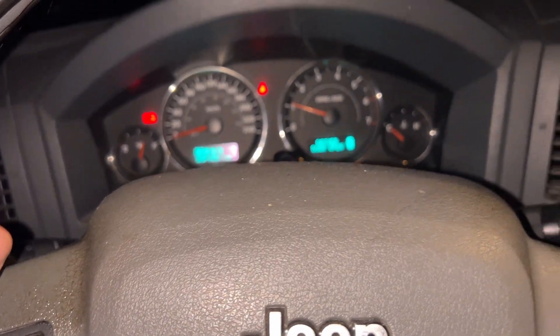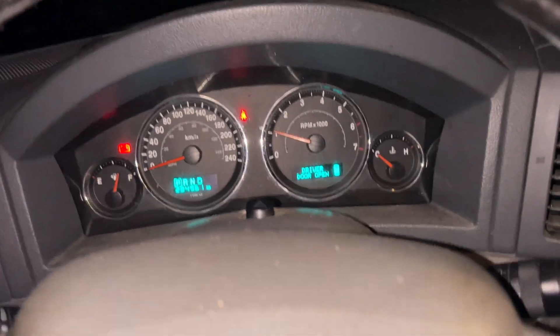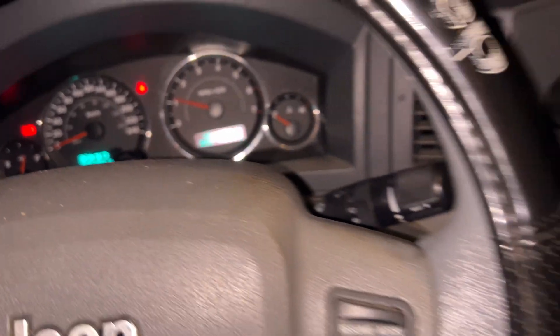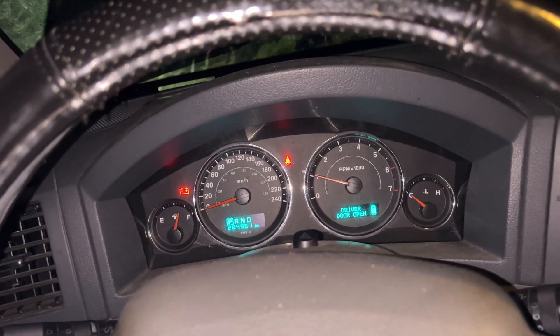This is a 2007 Jeep Grand Cherokee. Just a minute ago it had a red security light — you'd start it and it would stop pretty much right away. It would start up and then turn off automatically.